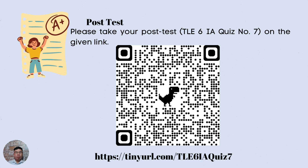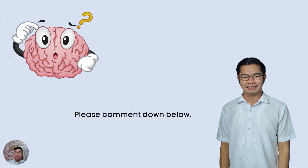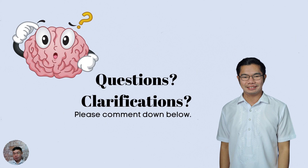For your post test, please take the TLE 6 IA Quiz Number 7 on the given link. You may also scan the QR code to access the post test. The link is also in the description below — just click it and answer the post test. Should you have any questions or clarifications, feel free to comment down below. That's all for this video. I'll see you again in my next video. I hope you learned something. Goodbye and stay safe, everyone.